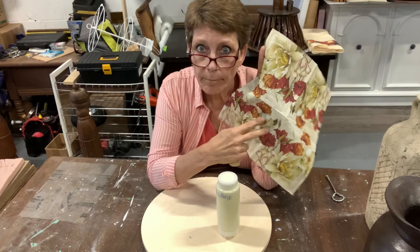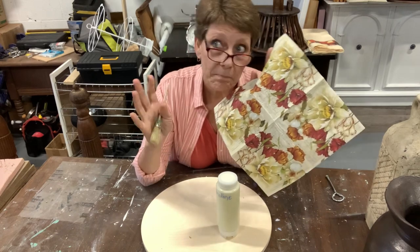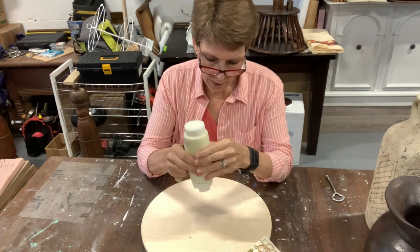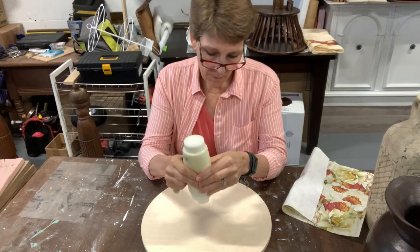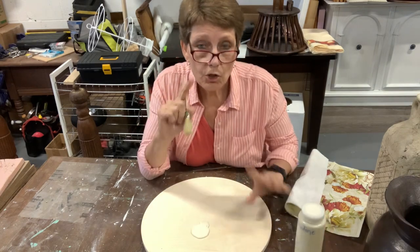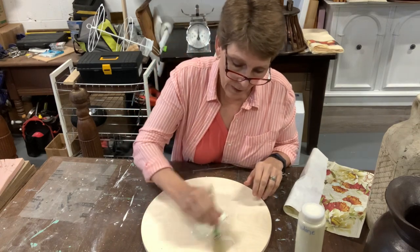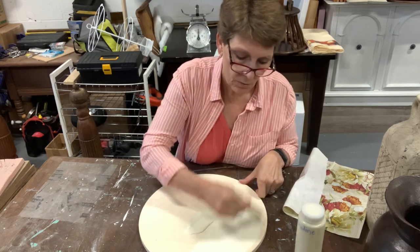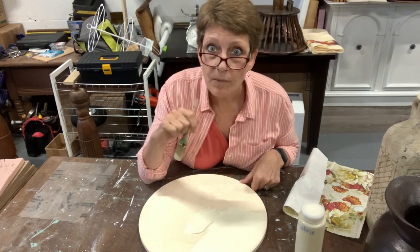I'm choosing crinoline, which is a beautiful off-white color from DIY, because it's going to serve as a good foundation and echo up nicely through the napkin. If I did a black background, it would darken all of these creamy areas in ways that may not look great. So I'm going to keep it nice and light and start by painting it out with my crinoline color.